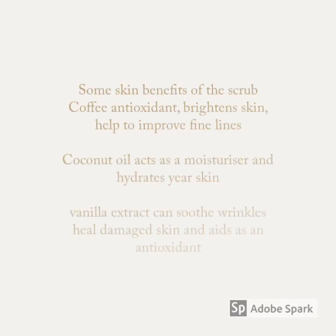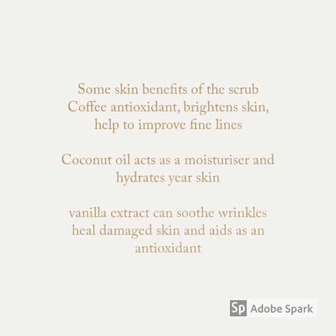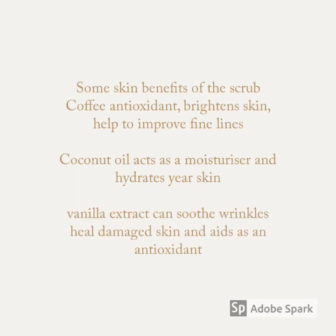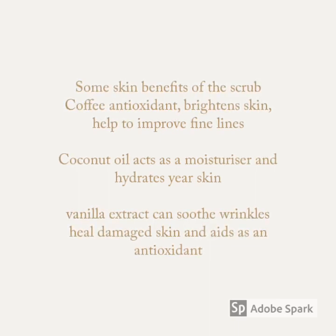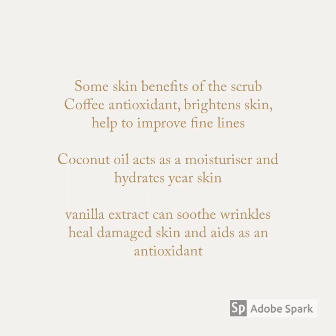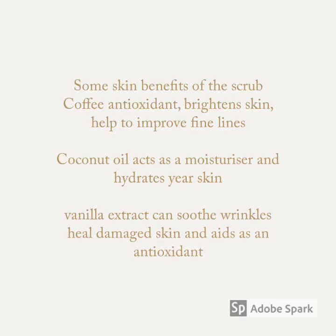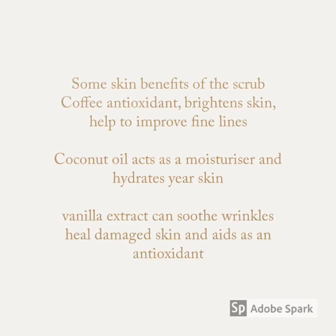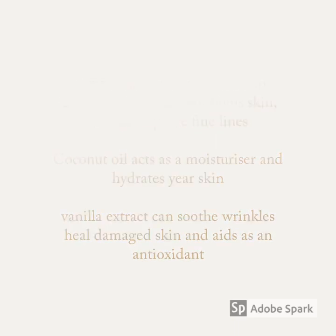Some skin benefits from this scrub: coffee is an antioxidant, so it helps to brighten the skin and improve fine lines. Coconut oil acts as a moisturiser, so it helps to hydrate the skin. Vanilla extract can soothe wrinkles, help damaged skin, and aids as an antioxidant.